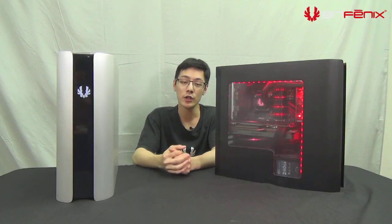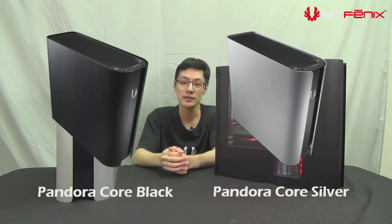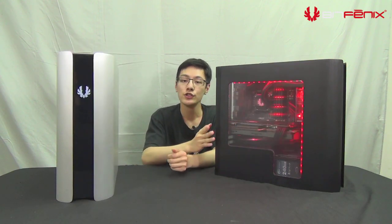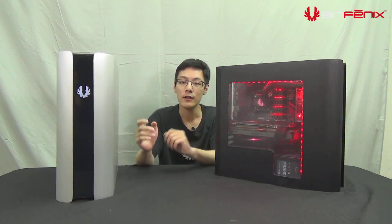With Pandora there are a total of eight models. For users who do not want the BitPhoenix icon, we have a core version which comes with our aluminum badge. There's also a windowed and non-windowed version, and both come in black or silver, for a total of eight models to choose from.